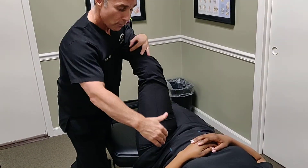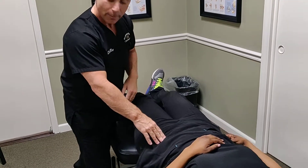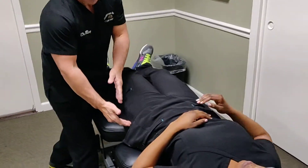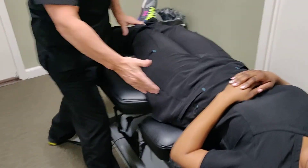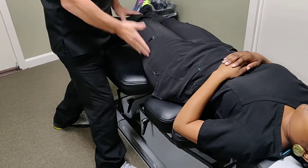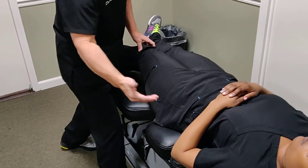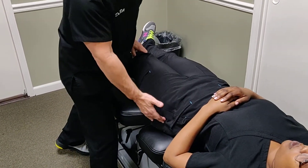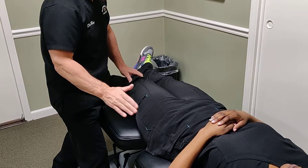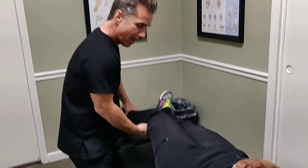Today we're talking about a different type of snapping hip — the lateral portion of the hip, on the outside. In this case we're less focused on the hip flexors and more on the hip abductors, particularly the TFL and some of the glutes. If we're suspicious of the iliotibial band, we might start with Noble's test.